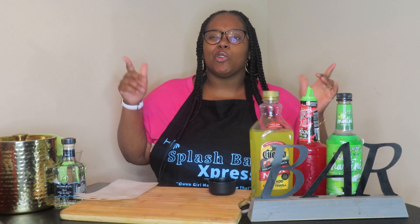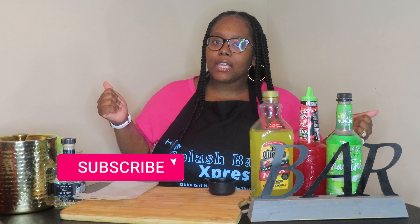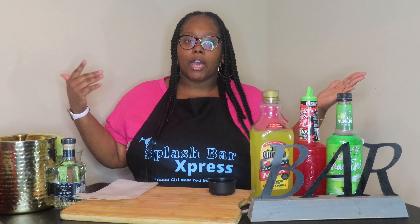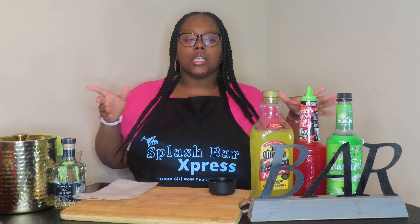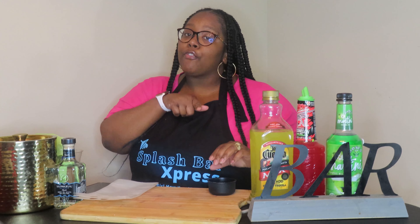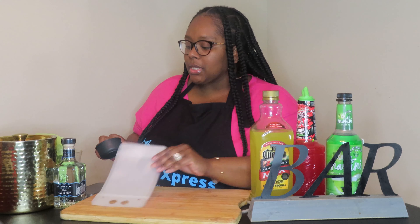Before we get into it, make sure you smash that subscribe button and give this video a big thumbs up. Drop in the comments what your favorite flavor of adult Capri Sun pouch is. I like the Hennessy pouches because y'all know I like Hennessy, but I think I'm gonna like this watermelon pouch today. If you're new here, welcome — subscribe to the channel!